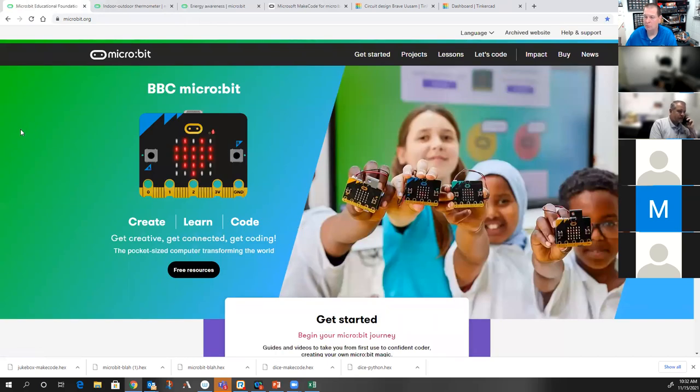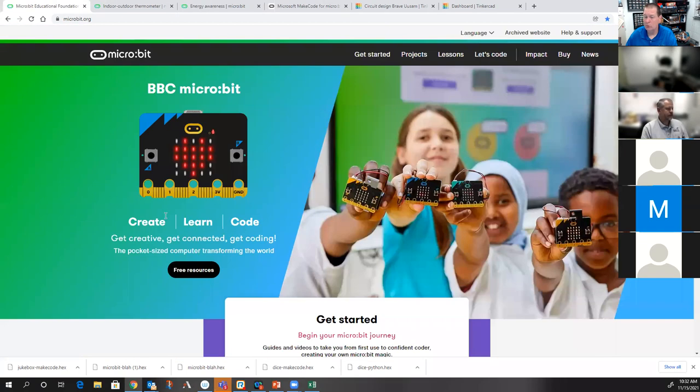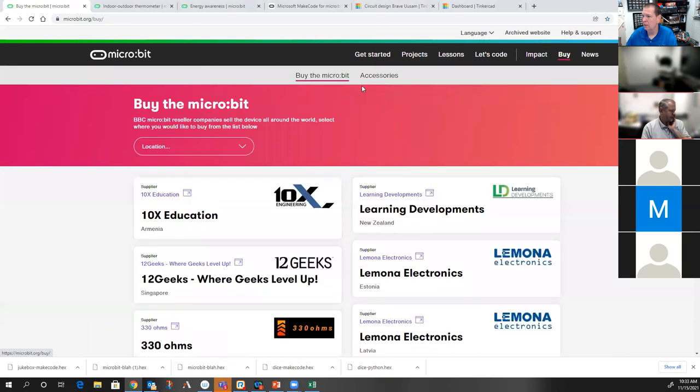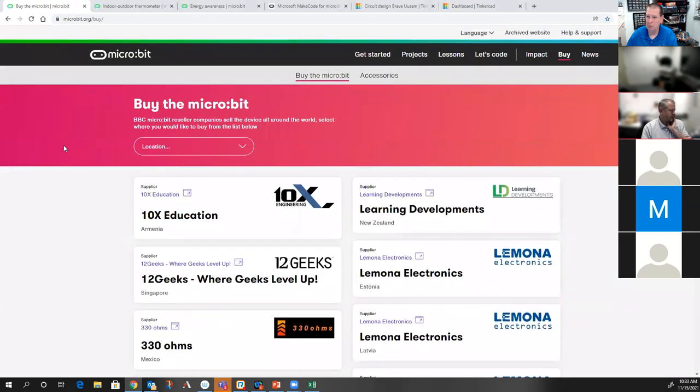I can see a lot of uses for us — just think about a camp this summer. How cool would it be to have kids using these? Then you just give them one to keep. These were $22.70 a piece for the bag with everything — the cable, the micro:bit, and the batteries. They're a little more expensive than usual; normally they're about $17 a piece, but with inflation they're $22. I was able to get 100 of them fairly quickly.